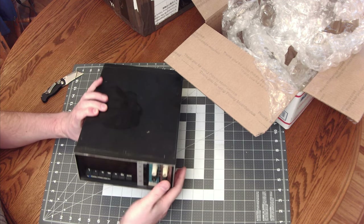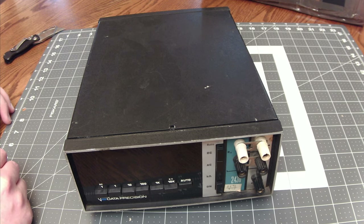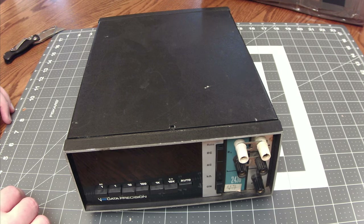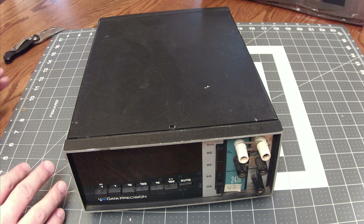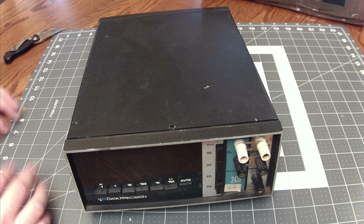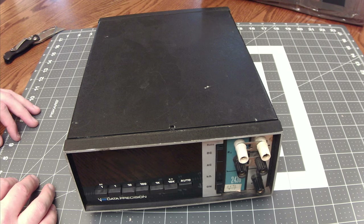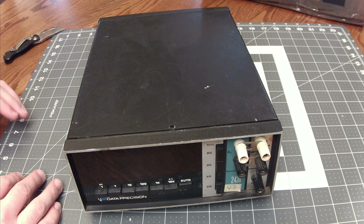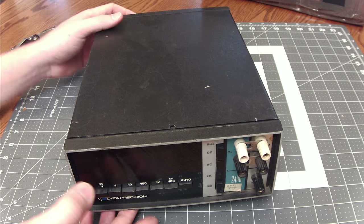We'll get the camera set up at a different angle to check it out a little closer. Looking at a Data Precision model 2430 — there are many Nixie tube multimeters you can get on eBay. You can pretty regularly get a 2-tube multimeter, and every once in a while a 3-tube one shows up, but this is the first time after many months of searching I've seen a 5-tube Nixie tube multimeter — 5 tubes plus the symbol tube, so technically it's a 6-tube multimeter.